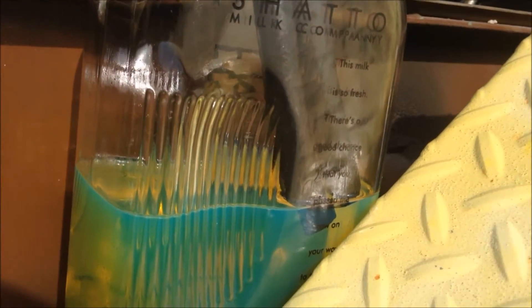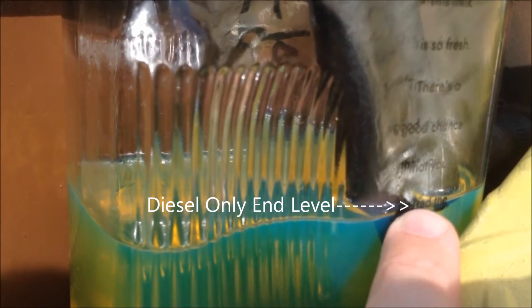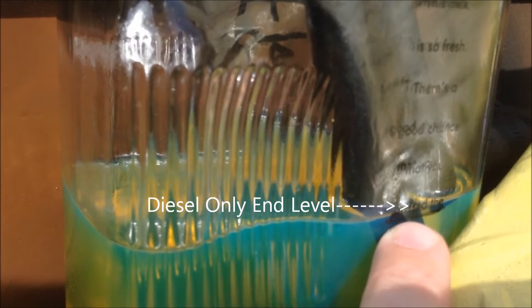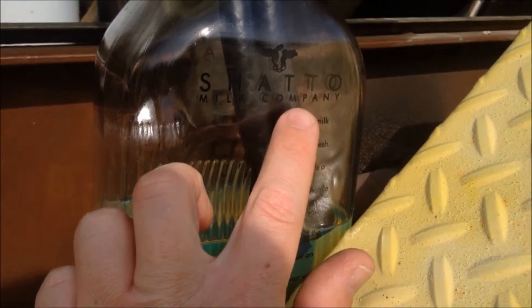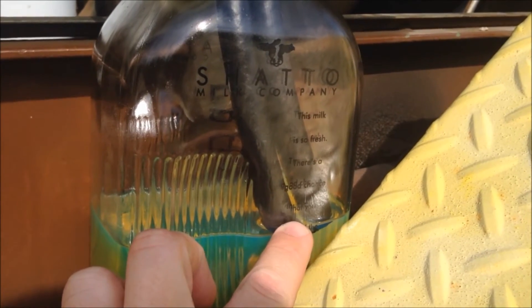Let's take a look here. We are right at our mark here, right at this sharpie mark here. And we started up above here — so up here to down here in 10 minutes.